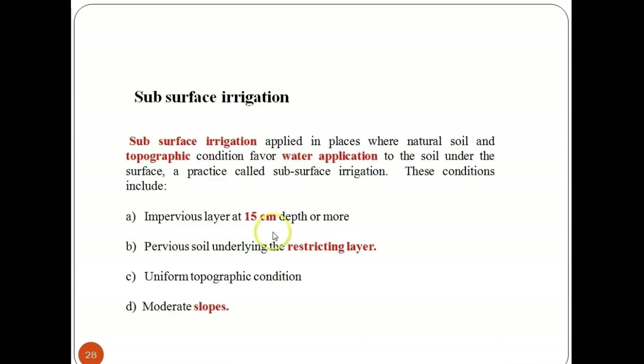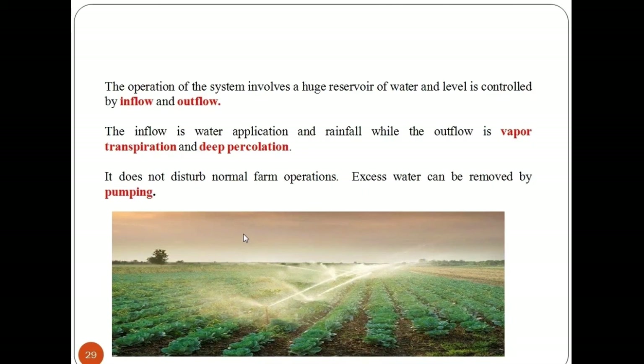Sub-surface irrigation is applied in places where natural soil and topographic conditions favor water application to the soil under the surface. These conditions include an impervious soil layer at 15 cm depth or more, pervious soil underlying the restricting layer, uniform topographic conditions, and moderate slopes. The operation of this system involves a reservoir of water whose level is controlled by inflow and outflow — inflow being water application and rainfall, while outflow is vapor transpiration and deep percolation. It does not disturb normal farm operations, and excess water can be removed by pumping.